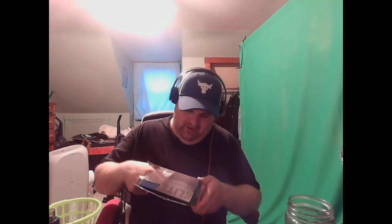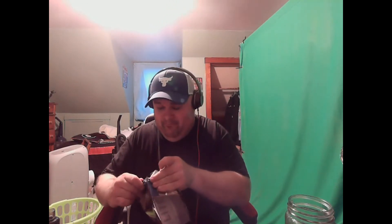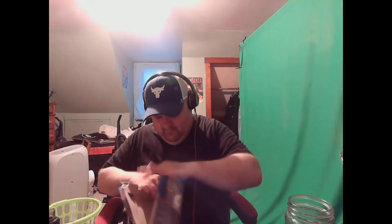My philosophy as a figure collector is you gotta let them breathe — I got that from Corden and Meyers. I will open up every figure. Your collection is your collection, you do it how you want to do it, but I'm gonna let these bad boys breathe.